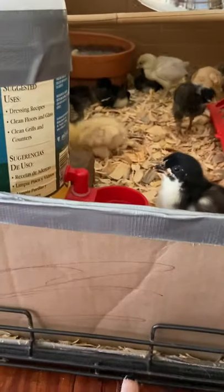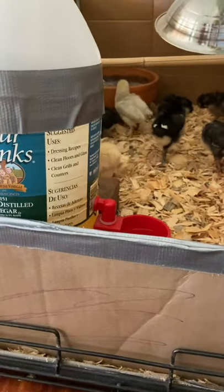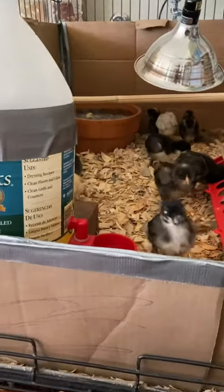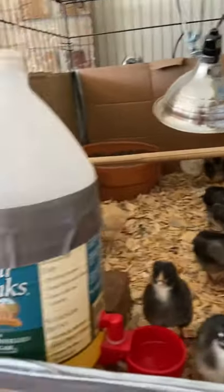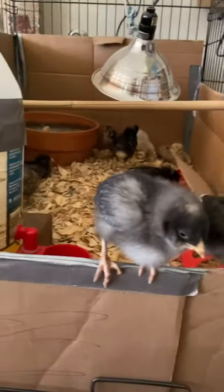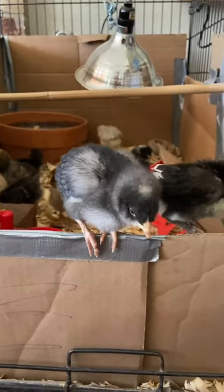I started with a crate that has a tray in the bottom, which is awesome for keeping any moisture contained if the water jug leaks. I lined the bottom and the sides with cardboard and sealed all the corners with duct tape, which is working, but you do have to be careful. I would have used more zip ties where I could and duct tape only where absolutely necessary, because they are pecking at it.